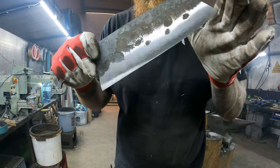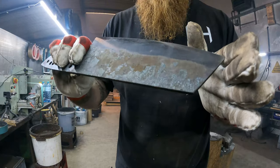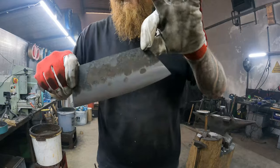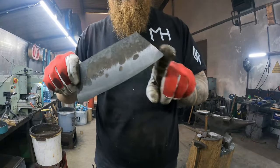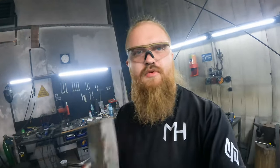I now did a grind up to 400 grit — I don't know if you can see that on camera. On this tip I'll do a little clip grind, because I like clip grinds.